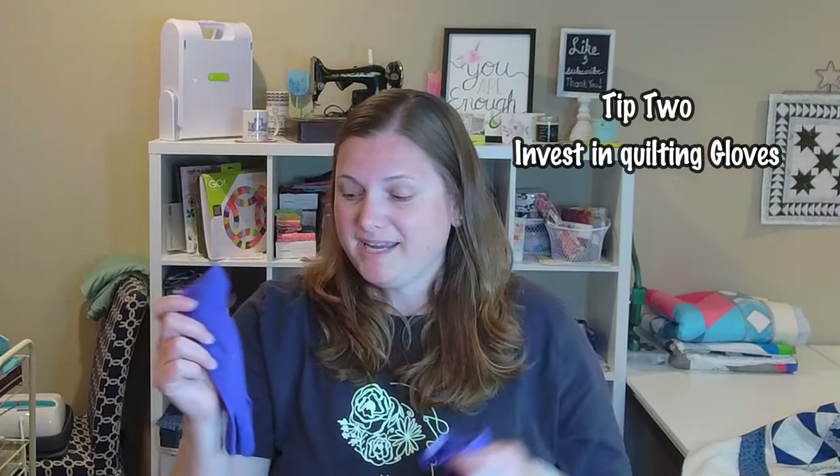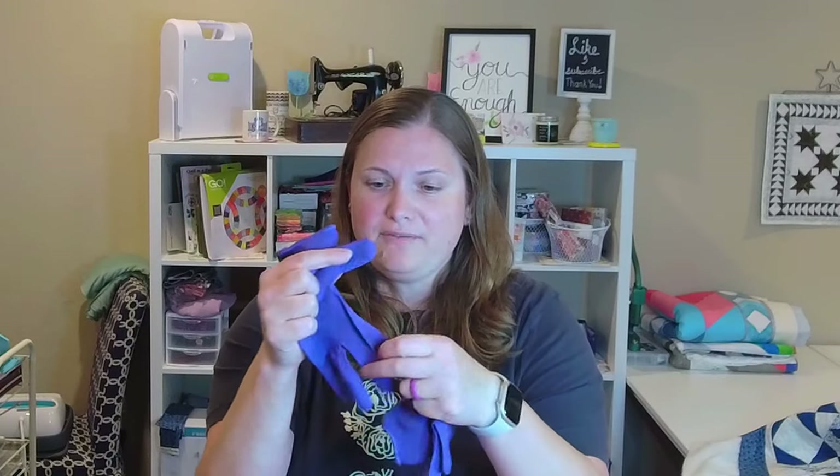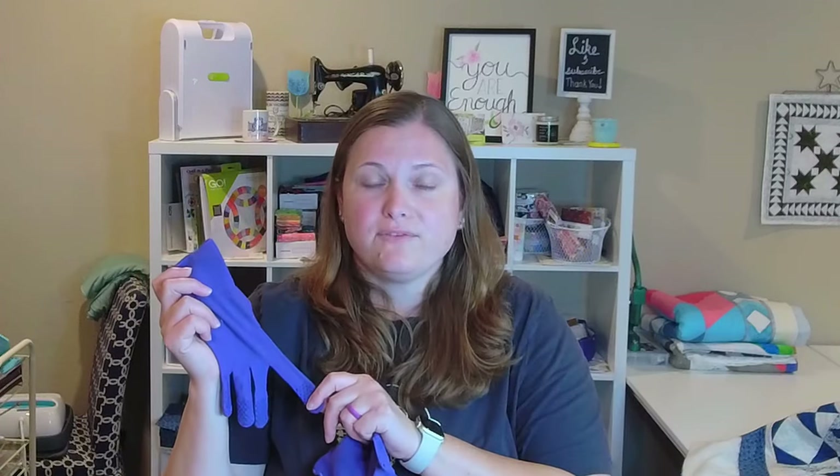Tip number two is to use grippy gloves for quilting. These gloves have grip on all the fingers, which helps move the quilt smoothly because your hand isn't slipping across the fabric. There are many versions — some cover just a few fingers, some cover all of them. I wear both when straight line quilting, but when using rulers I only wear a glove on the hand that's on the quilt, not the hand holding the ruler.